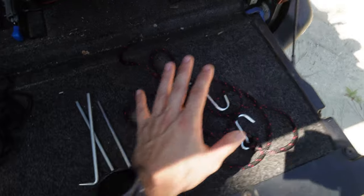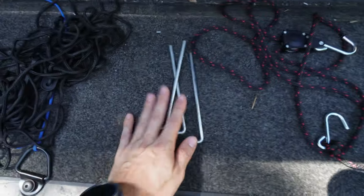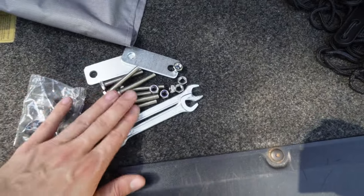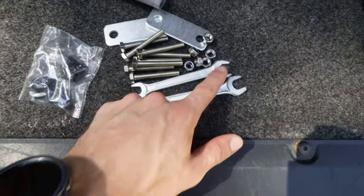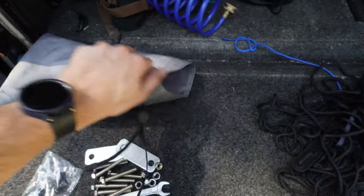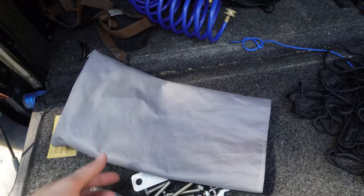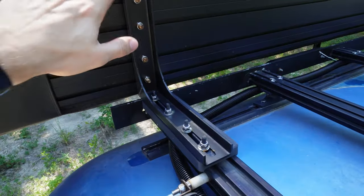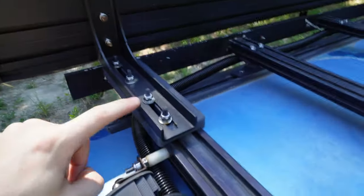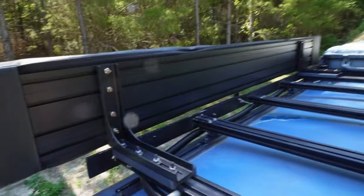Here's everything the awning comes with: one ratcheting strap — I'd honestly like another one — three tent stakes, three ropes to tie it down, mounting hardware which you may or may not need, and a 10mm and a 13mm wrench for each side, so they give you everything you need. It all comes in a carrying bag made out of the same material as the awning. It mounts to the roof rack with four bolts on chunky L-brackets — four bolts from the awning itself, four bolts from the aluminum extrusion — so this thing is not going anywhere.